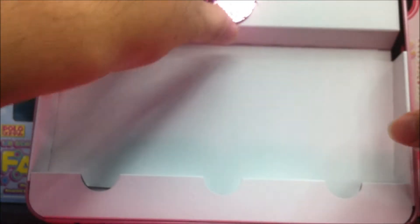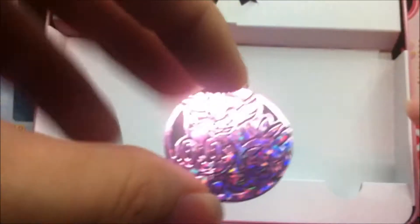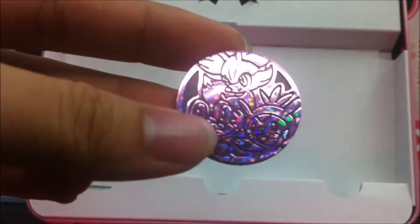Here we go. And of course, the coin. For the girls version, it's purplish pink — very cool. So you get to see the three starter Pokemon. Very nice.